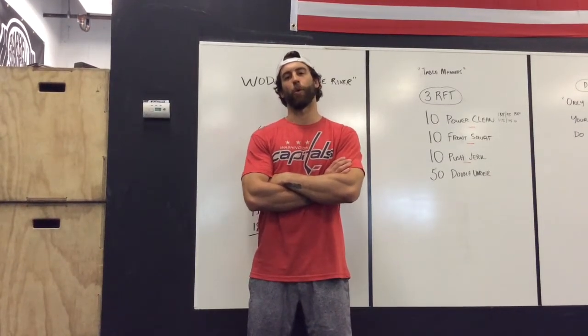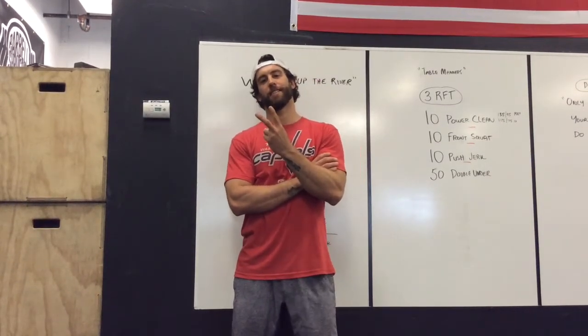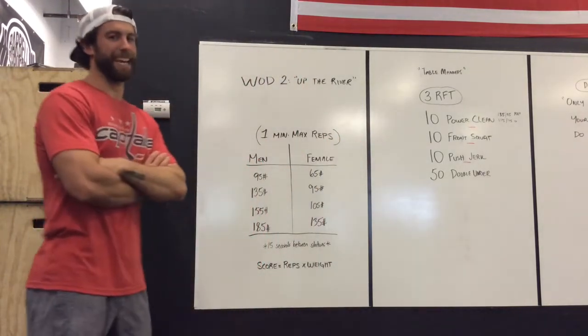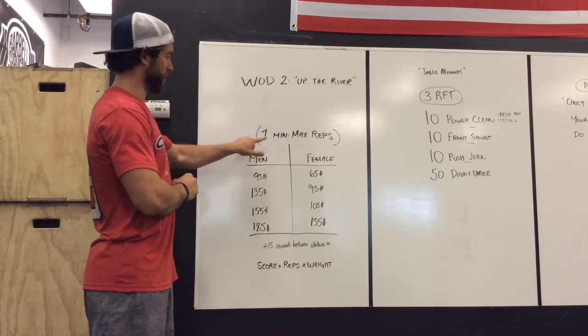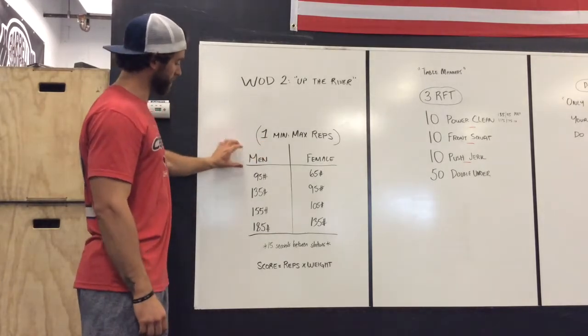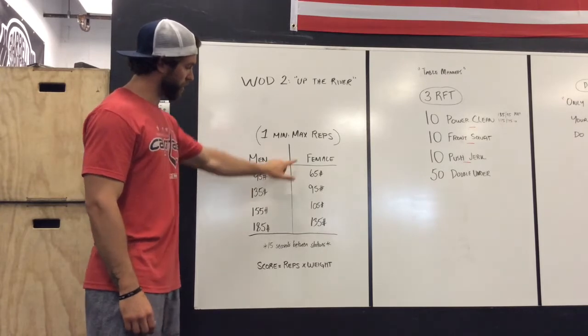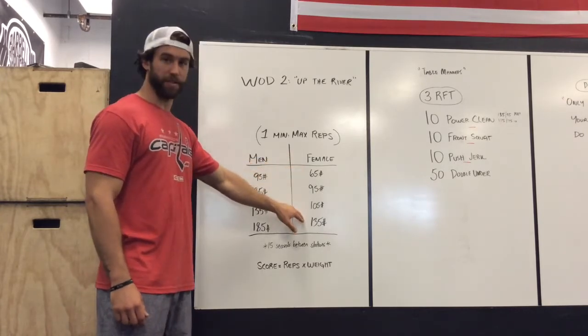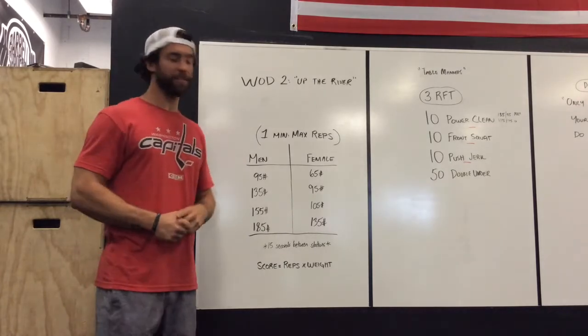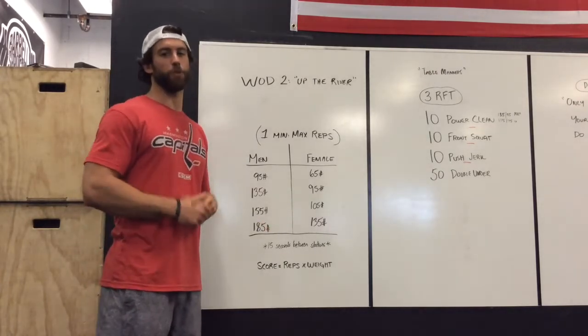CFC North Shore Throwdown WOD 2 is 'Up the River.' WOD 2 is an ascending ladder, one minute per station. We're going to have men with four barbells and women with four barbells. You will spend a minute at each station with those barbells, and you will have 15 seconds between stations.